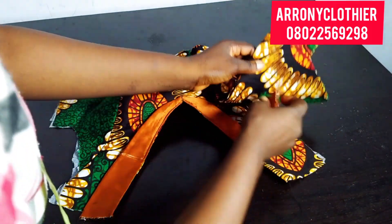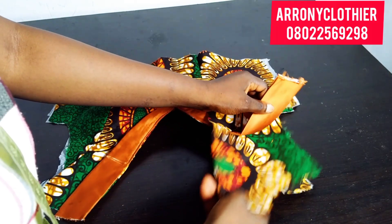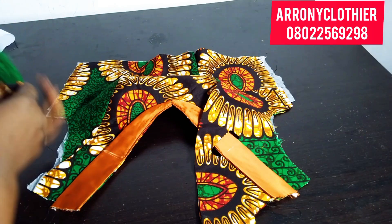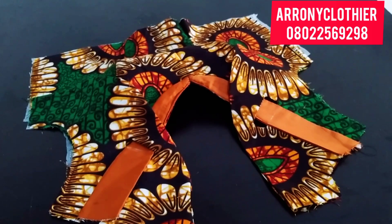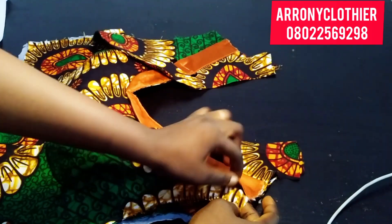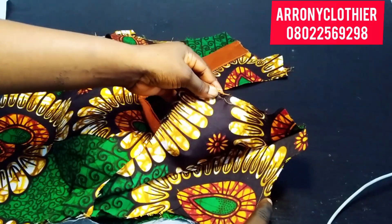The next thing I want to do is to insert my lapel into the bolero jacket. I'll pass my lapel into that line — into the bolero jacket — and then place it properly. I hope you can see it here. The next thing is just to secure my bolero to the main fabric — not to the lining, to the main fabric. I'm going to secure the lapel to the main fabric, not to the lining.